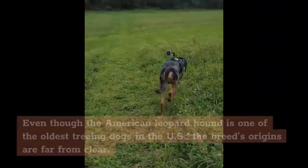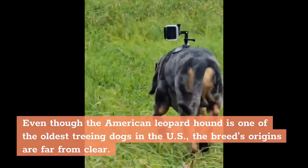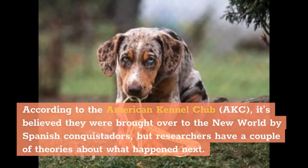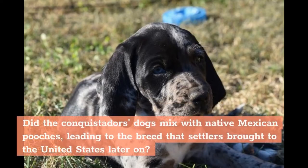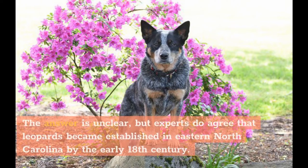History. Even though the American Leopard Hound is one of the oldest treeing dogs in the US, the breed's origins are far from clear. According to the American Kennel Club (AKC), it's believed they were brought over to the New World by Spanish conquistadors, but researchers have a couple of theories about what happened next. Did the conquistadors' dogs mix with native Mexican pooches, leading to the breed that settlers brought to the United States later on? Or did the breed develop solely in the US from various European hound and herding breeds? The answer is unclear, but experts do agree that Leopards became established in eastern North Carolina by the early 18th century.